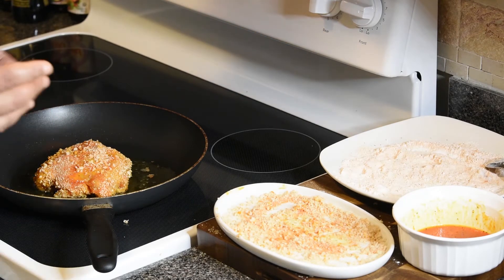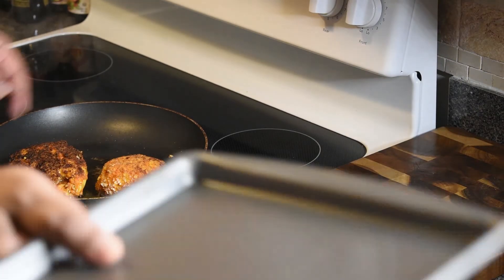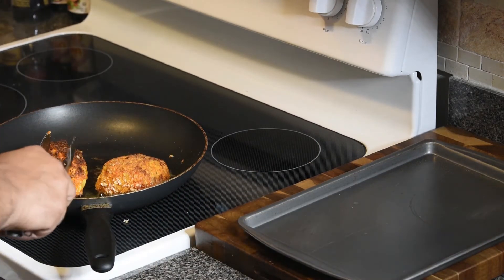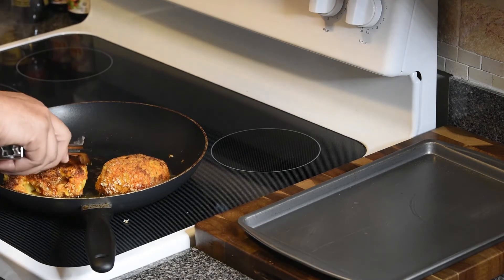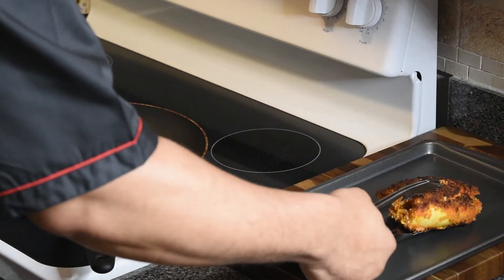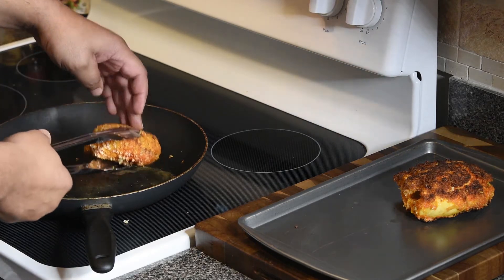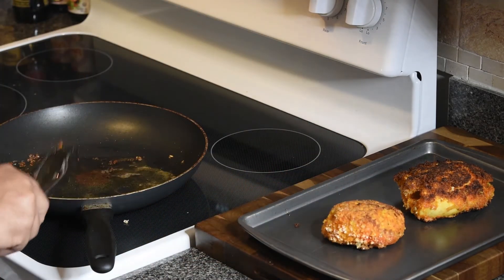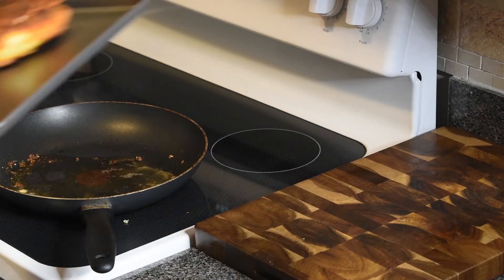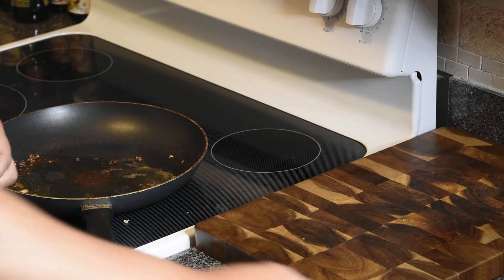My potatoes are still going. We're going to flip the chicken in a minute and see if the butter is still intact. I put the other piece in there as well. We're going to take them out now — I already flipped them. They are not done; I just want it to crisp on the outside. We're going to set them on the tray and put them in the oven at 450 degrees for about 15 to 20 minutes.